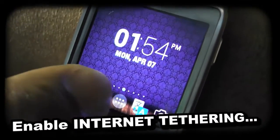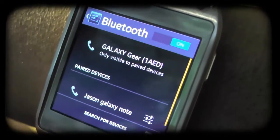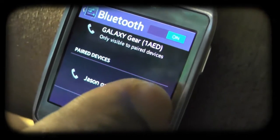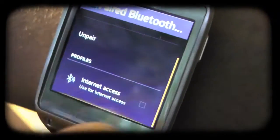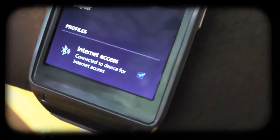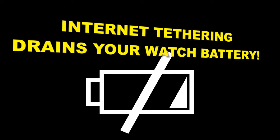On the Gear device, click on settings, then Bluetooth. Click only on the little gear icon beside the name of your phone and scroll to the bottom of this list. Turn on 'Use for internet access.' You should turn this on and off as needed because internet tethering drains your watch battery.